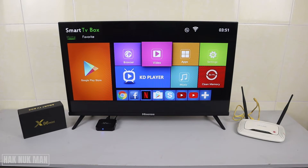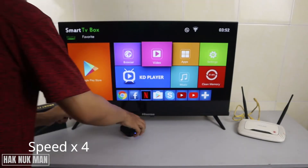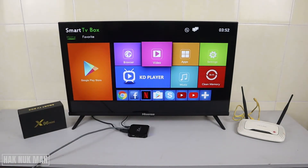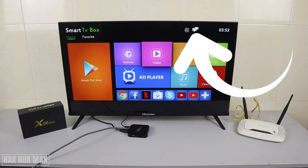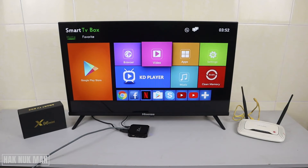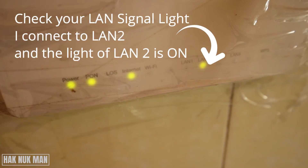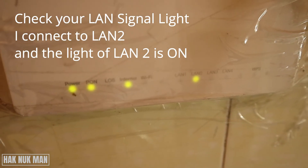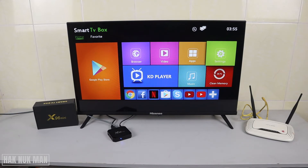So when you clip the cable to the x96 mini, you will see this logo on the screen — that means you are now connected to the internet cable.